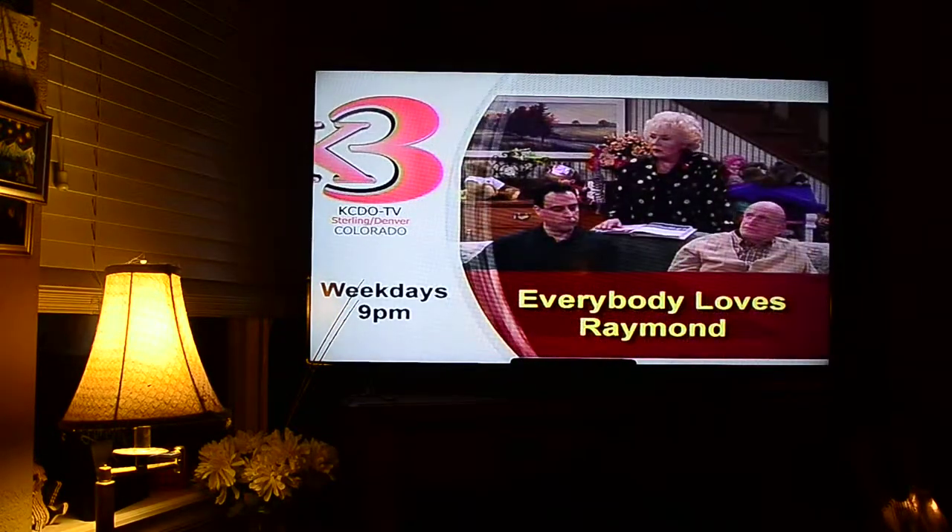Did the same thing happen with Smart? Everybody loves Rayna. Weekdays at 9pm on K3.